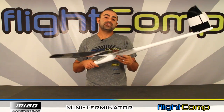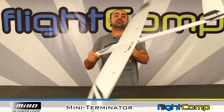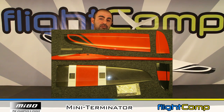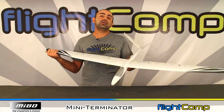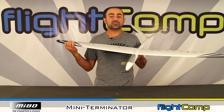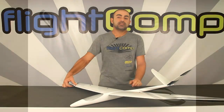I haven't flown one myself but I hope to fly one soon. There's a quick look at the Miibo Mini Terminator. If you want more information, you can check out miibomodeli.com or go to flightcomp.com — I'll provide links in the description below. Thanks a lot for watching, and we'll see you next time.